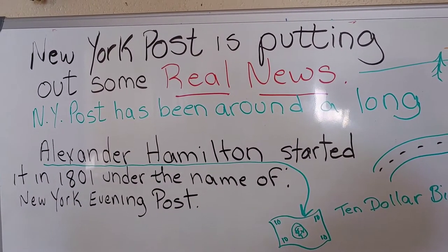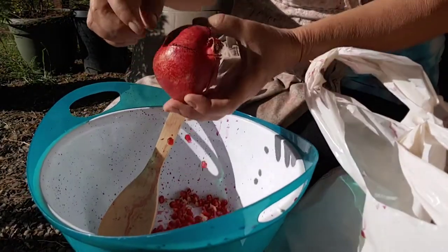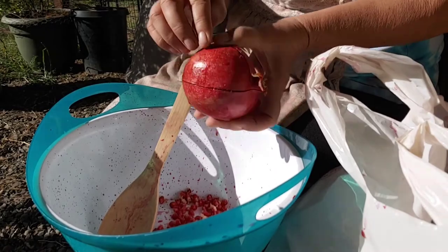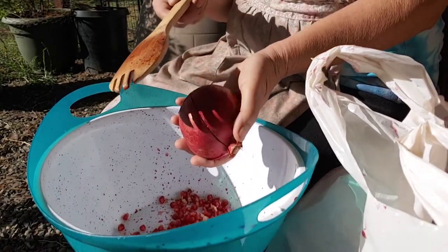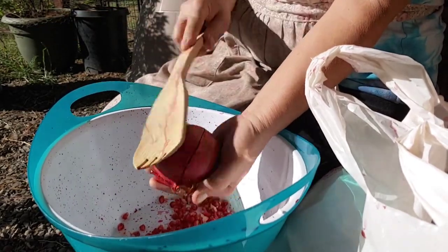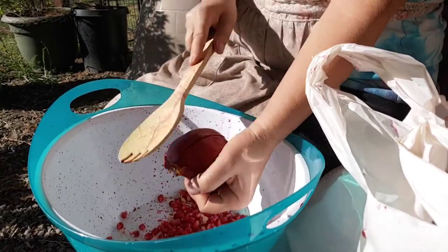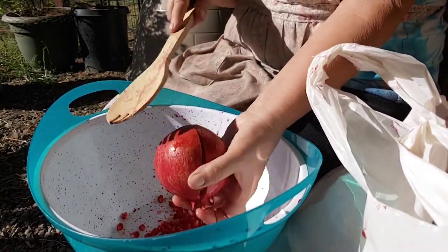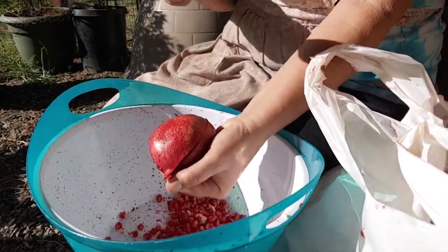But back to spanking pomegranates. I've already scored this one — can you see the score on it? See where I did that? Now I'm going to take the back of this spoon, find one of these quarters, and just pound on it. I'm not going to get the score deeper. What it's doing is loosening up those little seeds, and a lot of them are falling into the bowl as I hit it, as I spank it.